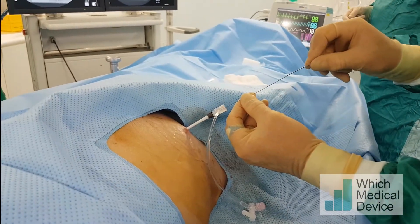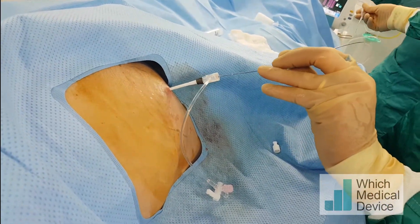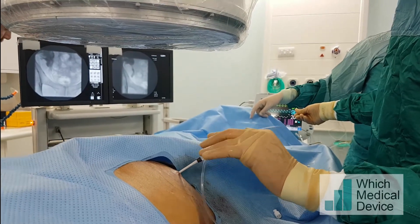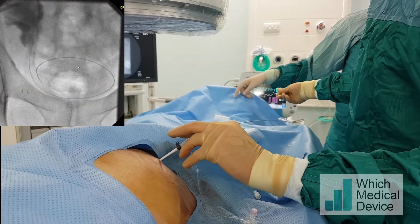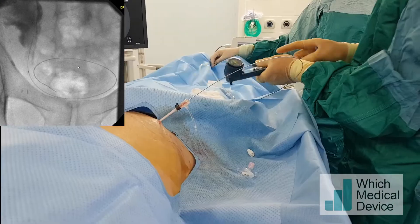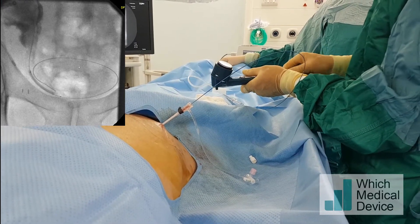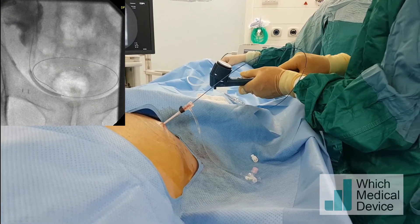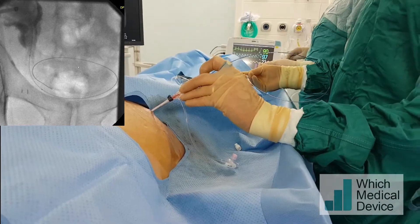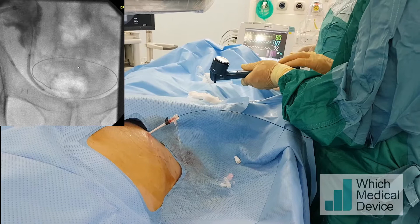We're now advancing a 3-millimeter by 4-centimeter balloon over the V18 018 guide wire through the sheath, and hopefully there will be enough support to get it down into the stricture. It's just going through the stricture and into the bladder — we'll start dilation from that position. There has been some extravasation of contrast, which I suspect leaked back around the sheath on the nephrostomy side. I'm pulling the angioplasty balloon back slightly and will redilate — you can see there's a little bit of waisting there.